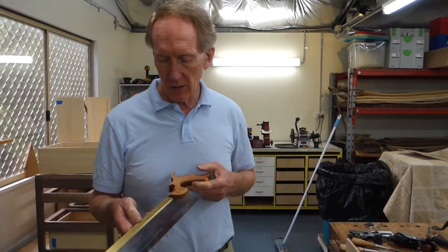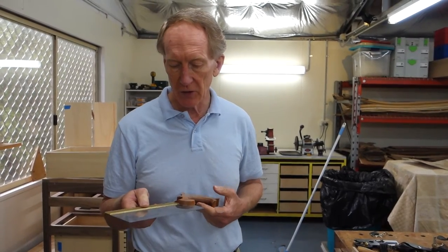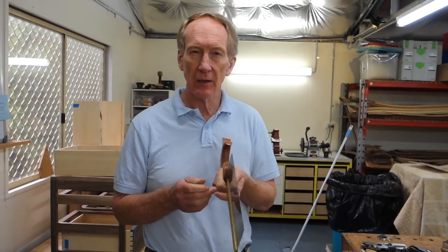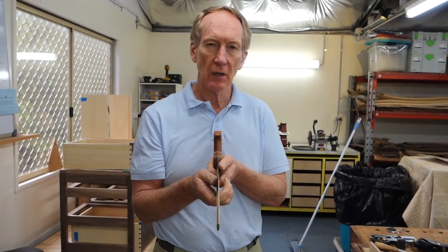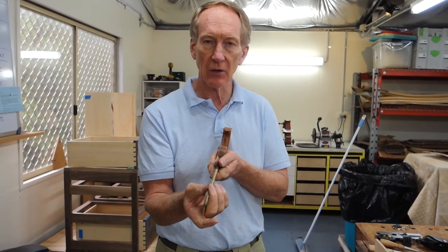When you buy a saw — a rip saw for dovetailing from whatever manufacturer — it will come with the teeth already sharpened and there will be a set on the teeth. The set is the degree to which alternate teeth either go left or right. We need set on the blade so that it doesn't get jammed in the cut.